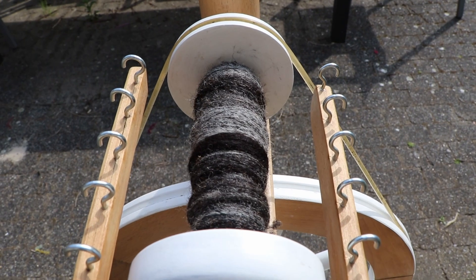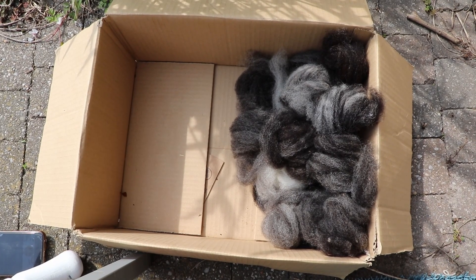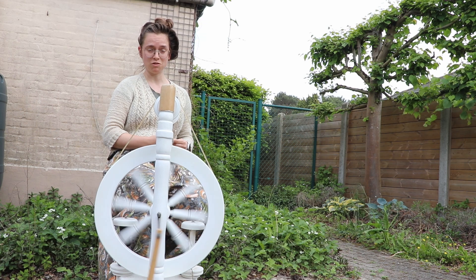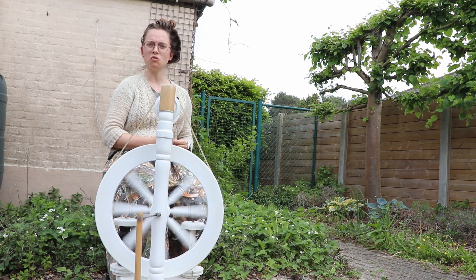Say hello to my little friend — her first bobbin. There is the second half of our bird's nest of fibres. Are you ready to get filled?